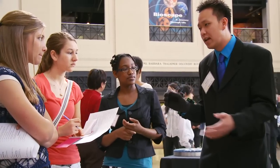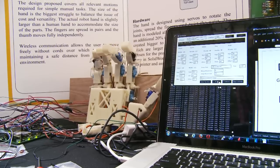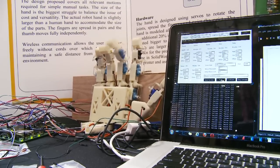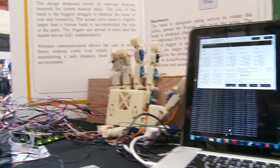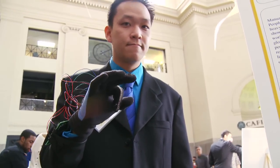But with this, you can wear this relatively thin, easy, dexterous glove, and it would map to a robotic hand, and you wouldn't have to worry about protecting the person anymore. They can do their job normally without being in a dangerous environment.